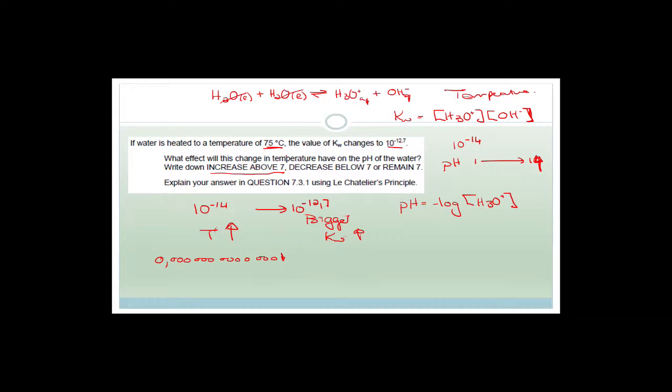I misspoke — it's not going to increase above 7, it's going to decrease below 7, because it's going to become more acidic. The concentration of the hydronium ions is going to increase because we're favouring the forward reaction, and therefore the pH will decrease.